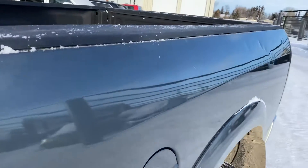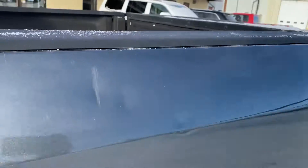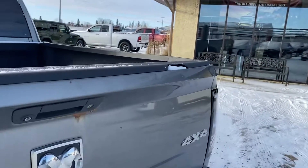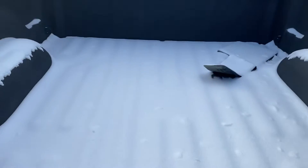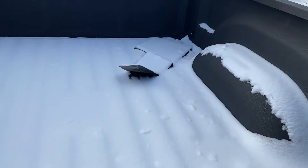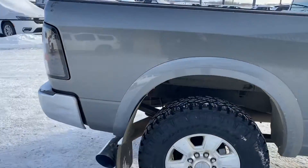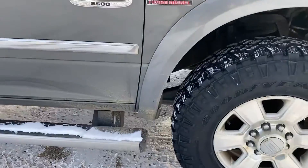There's a couple of dents and things along the box side — I don't know if you can tell, but just from stuff getting tossed over. The box cap's got a little crack in it. There's a little rust on the tailgate. You've got the one mud flap in here for the bulletproofs. You can see the one mud flap is off the front.